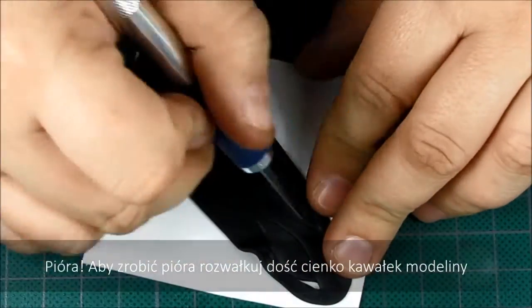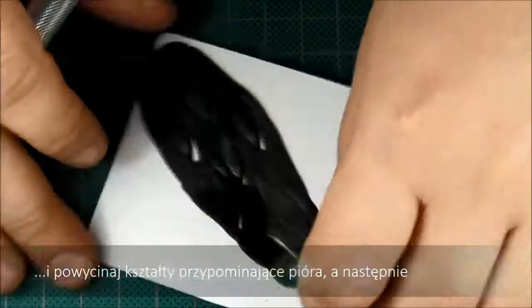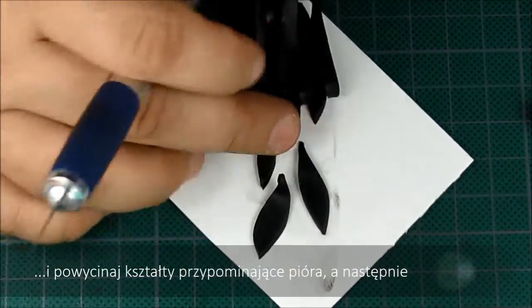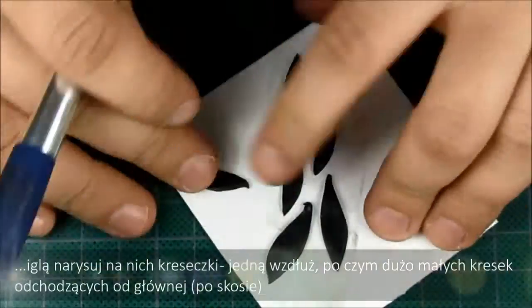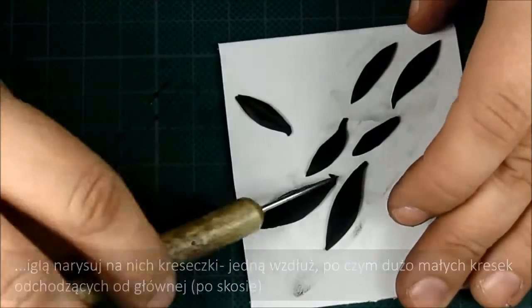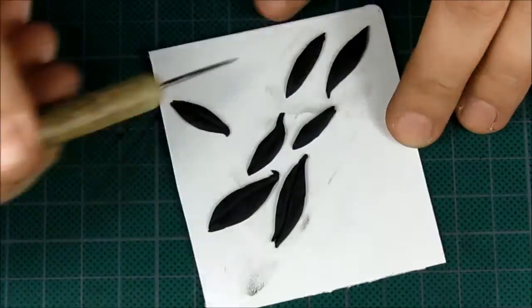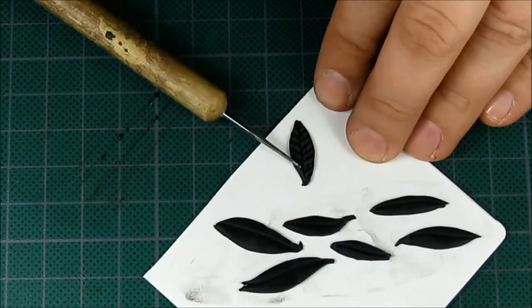Feathers! To make some feathers, roll out some clay quite thin — preferably on the second setting on the Pasta Machine. Then cut out the feather shape, like you can see. Now flatten the edges of every feather a little bit and draw the details.